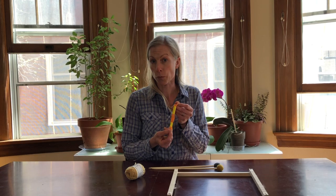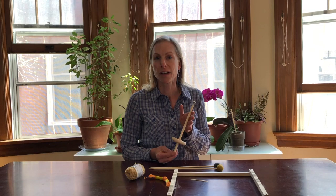Embroidery thread, a darning needle for weaving, a drop spindle for making yarn, and the last item is wool.